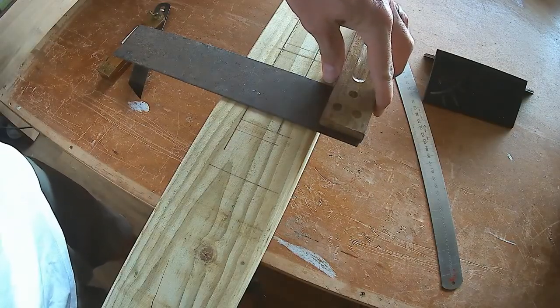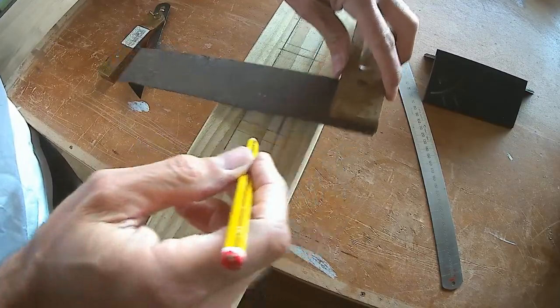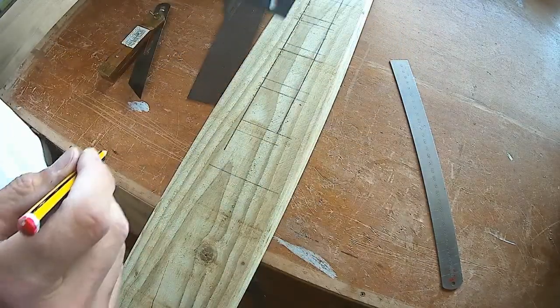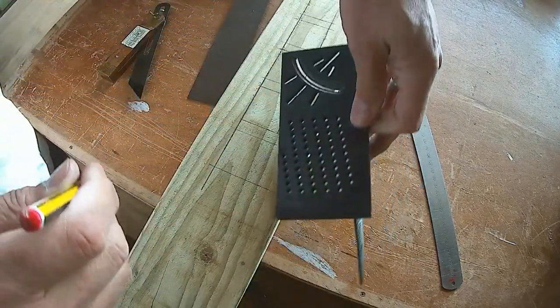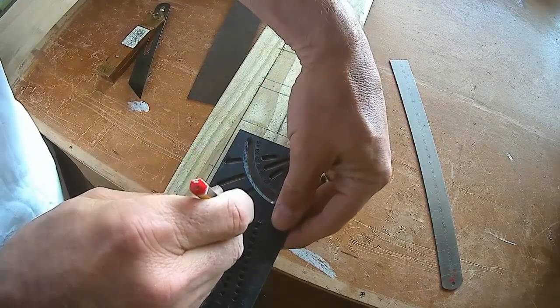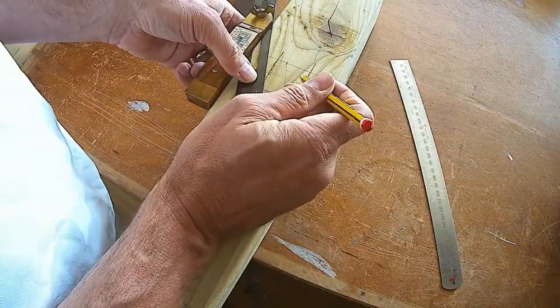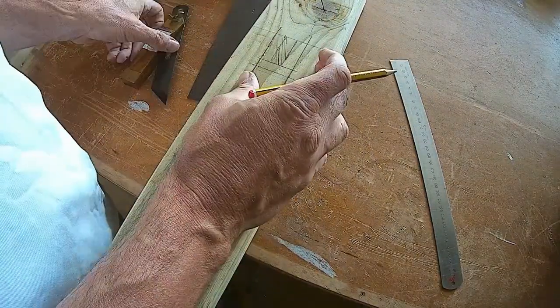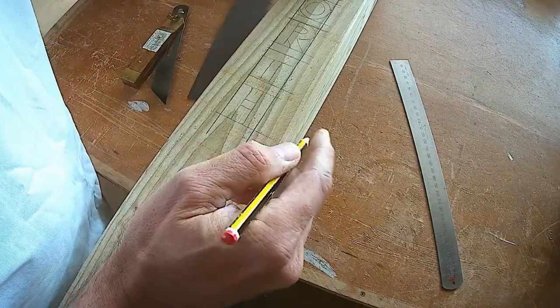I had some fence post left over — it was pressure treated wood so it would stand up to the weather — and made my own lettering on it. I'd looked online at a few YouTube videos of people doing carvings of letters, and rather than routing it, which would probably have a lot of tear-out, I wanted to create lettering with a V-cut, so I marked out north, south, east, and west.